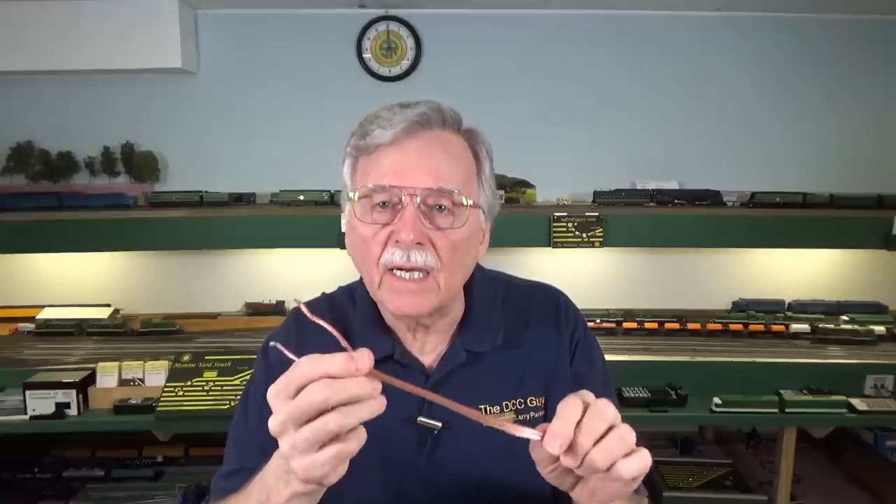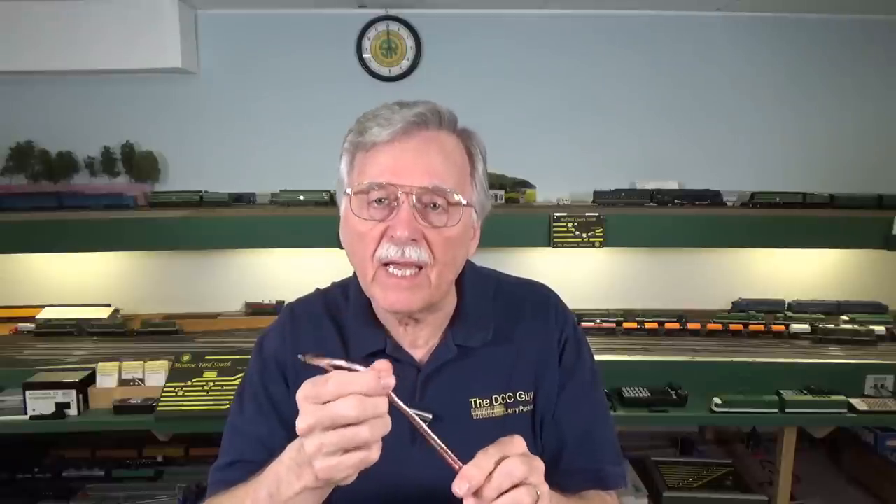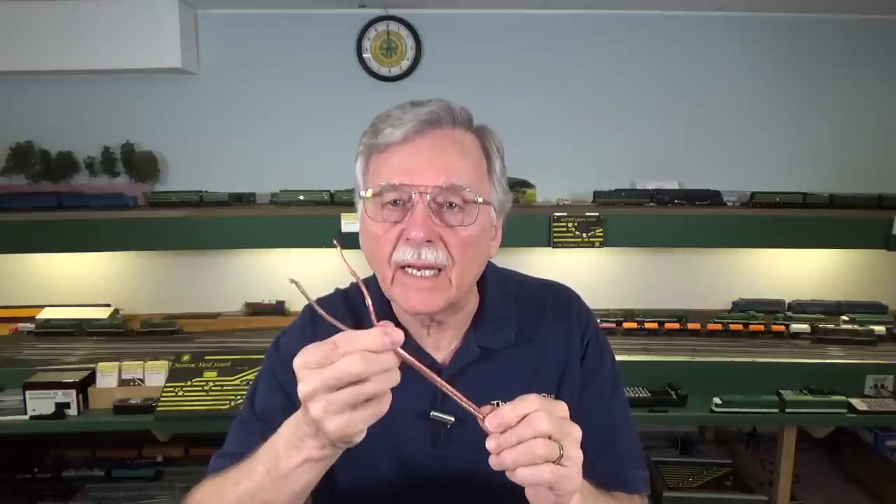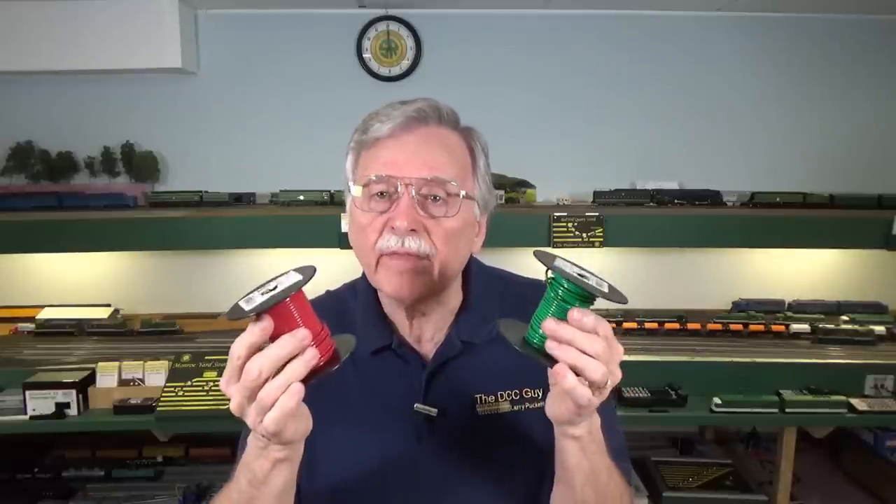On my model railroad, I use zip cord — just like lamp wiring in your house, except this is 14 gauge. It reduces electronic noise in your DCC signal and helps maintain the signal itself, because the two wires are right up against each other and cancel out electromagnetic noise. You could also use individual strands; under 30 feet you can run them next to each other, but once you get over 30 feet, you'll want to twist them — something recommended by a number of manufacturers for long runs.